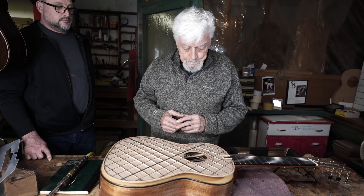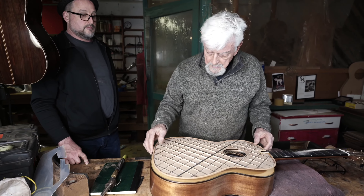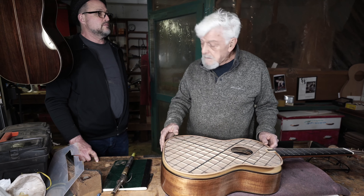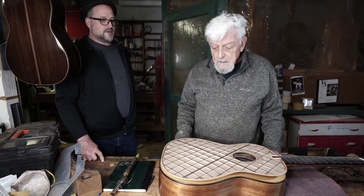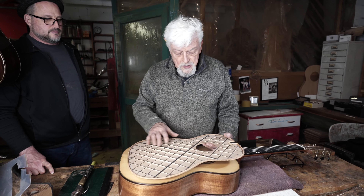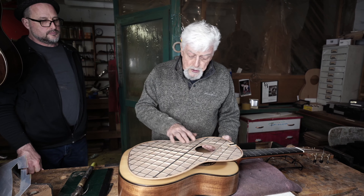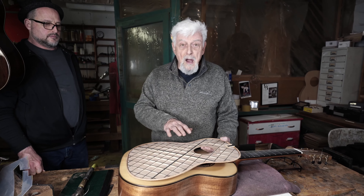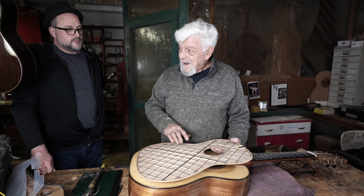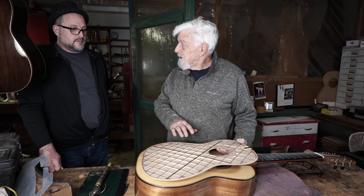And that is the biggest difference in my guitar. I can hear the difference — it's really apparent. It sounds louder, and it has more sustain. When you change a parameter, when you change the top of a traditional design for something so different, you are in uncharted territory. Then you spend a good ten years trying to tame that new design.